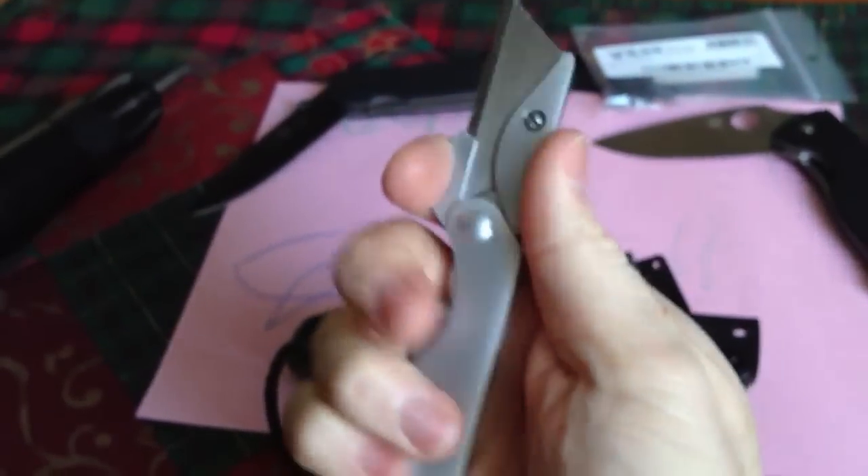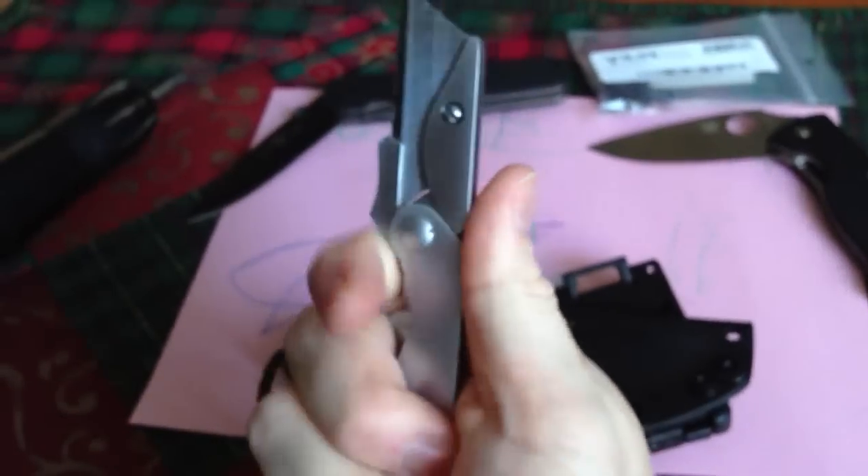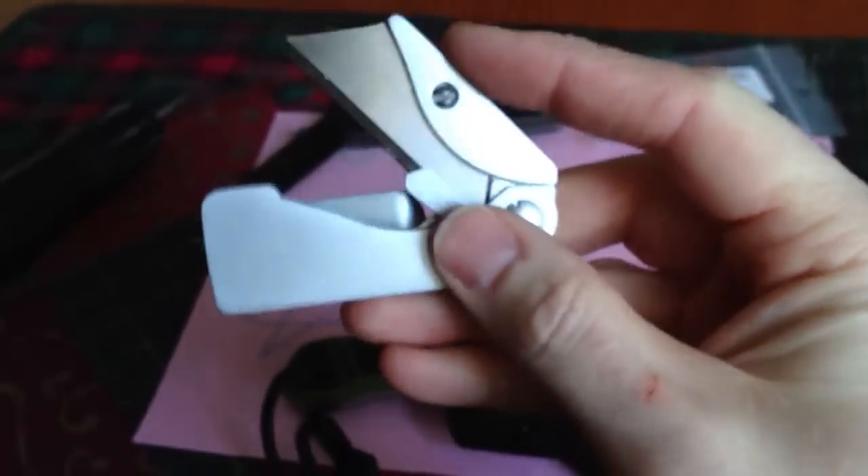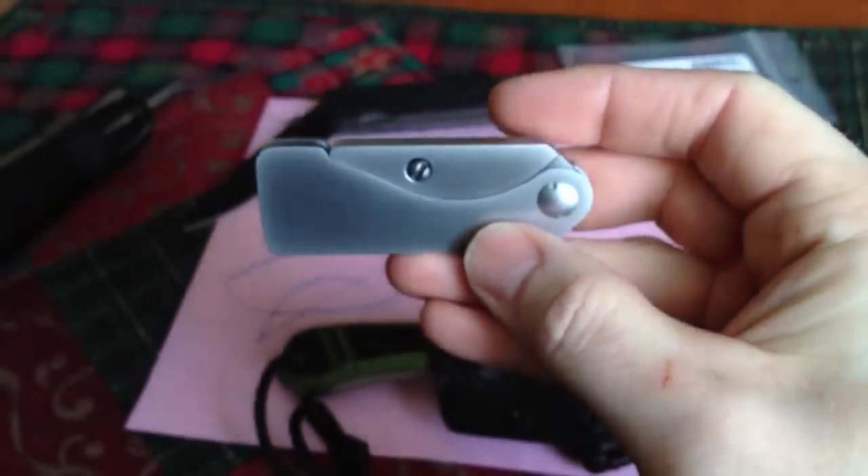All steel. It's in the hand real well — you can choke back here if you want. Nice little magnetic detent holds it in there nice and tight.